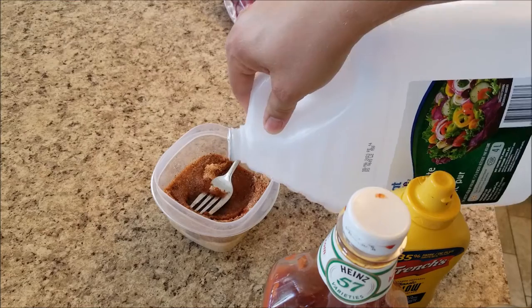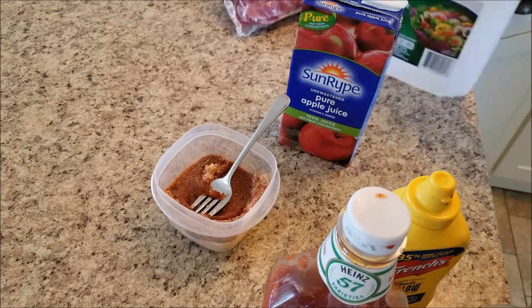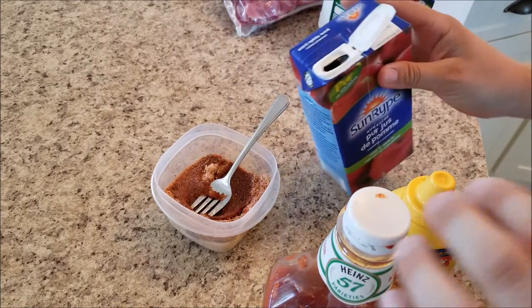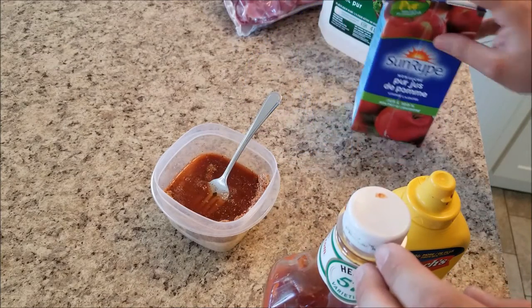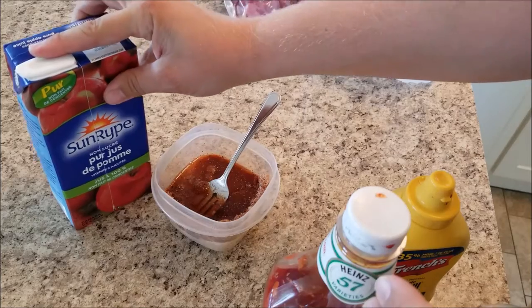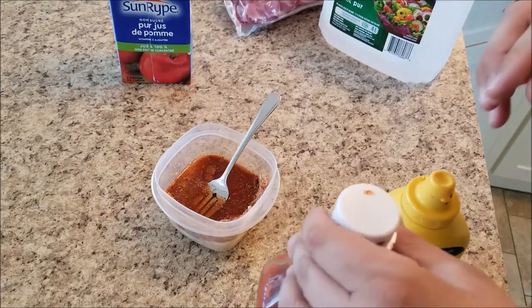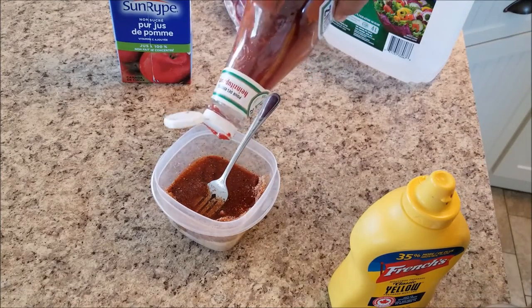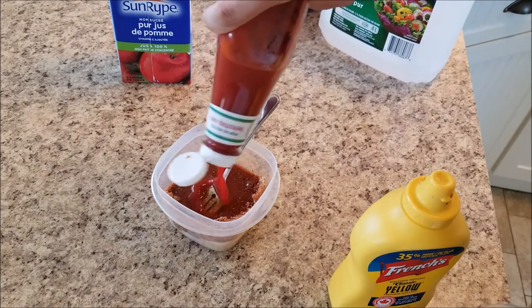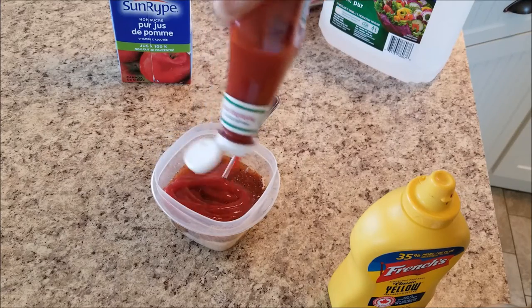Apple juice is important — pick up a can when you're going to do ribs. We're going to be basting them on a half-hour basis in the smoker and give them a quick spray a few times during the cooking process. So you're going to need a bit of apple juice and a sprayer.